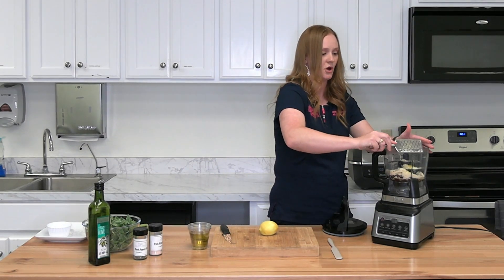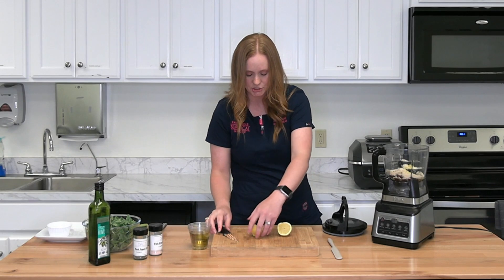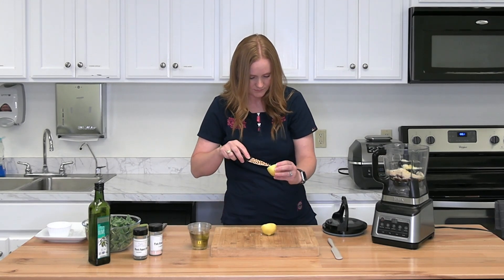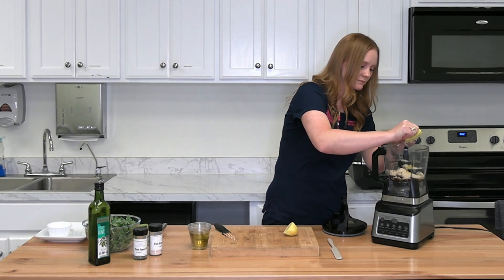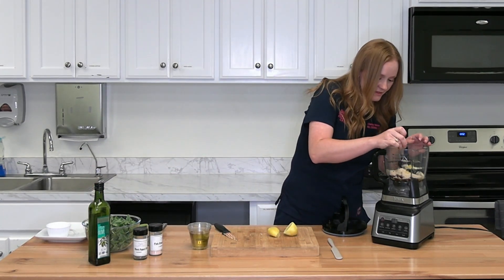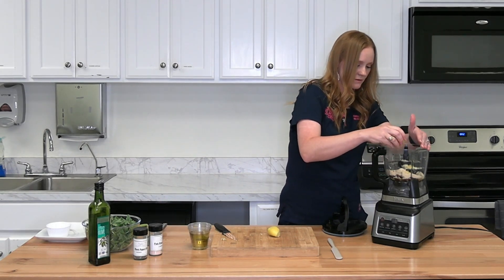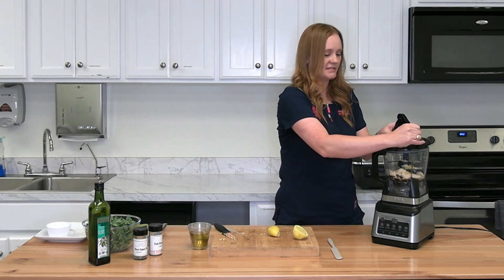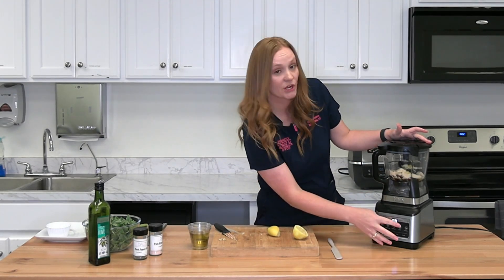That's about how much zest you get — not much, but just enough to add that flavor. Now juice the lemon. If there are any seeds, try to take them out so they don't accidentally get into the pesto. Squeeze it directly in, and I'll add just a touch more lemon juice. Now we're going to blend those first ingredients before adding any of the greens. We're using a Ninja food processor — you can use whatever brand you have — on the chop function.